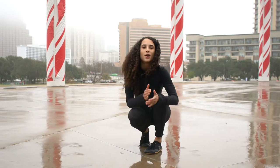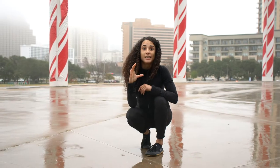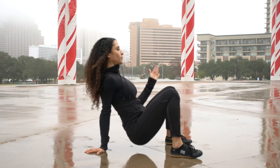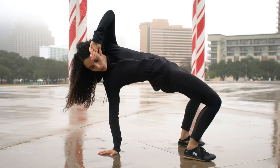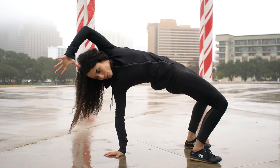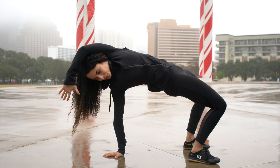Then we're jumping right into our next one. We're going to go for C for crab reach. You want to drive up the hips and reach as low as you can to the ground.